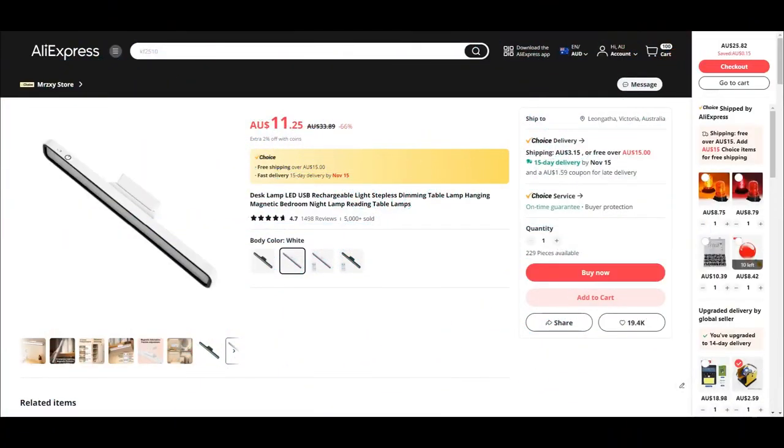Okay, this is the AliExpress listing where I got the rechargeable lamp. This guy did not include a USB charging cable with it. Strangely, I did get one with the smaller light, but that was probably from a different seller. So this was $11.25 with $3.15 shipping. Now I can't show you the pan and tilt bracket assembly because the seller has disappeared — probably from ripping too many people off. So that's it. I shall see you next time with some luck. Thank you.